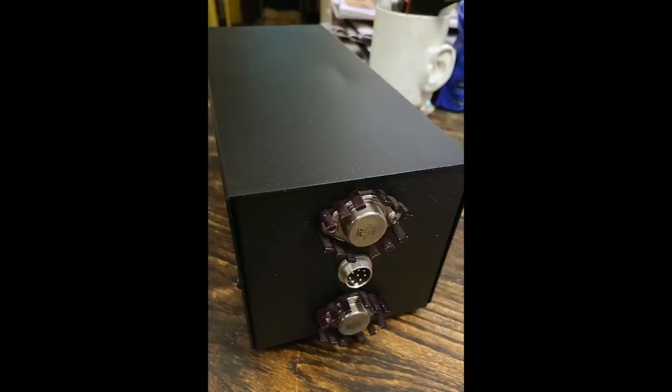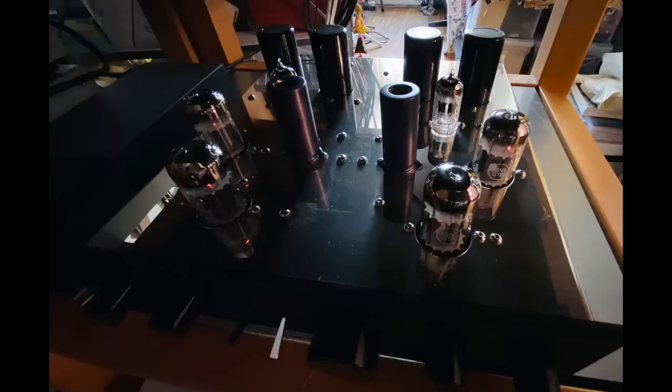By the way, it has a separate power supply — a big chunky box, not very attractive, but it doesn't need to be, it's just a power supply. But the preamp itself I think is very attractive. That's polished stainless steel on top, with a nice machined metal front panel.